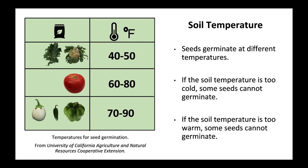Temperatures for seed germination, from University of California Agriculture and Natural Resources Cooperative Extension.